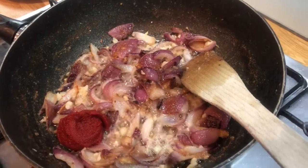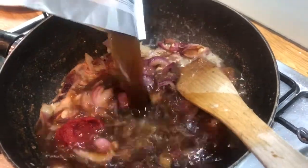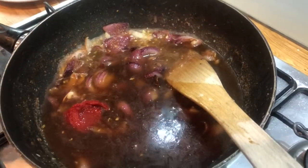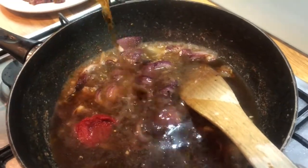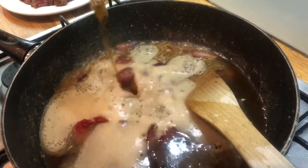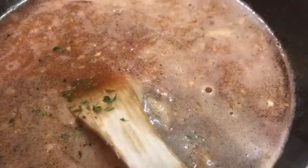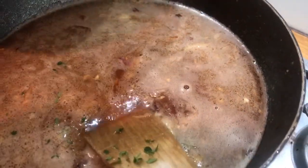our Worcestershire sauce, our beef stock and our ale. Add in your thyme leaves and then add all the beef back into the pan.